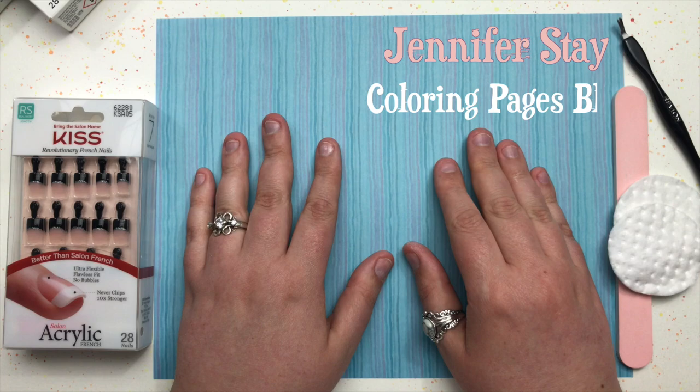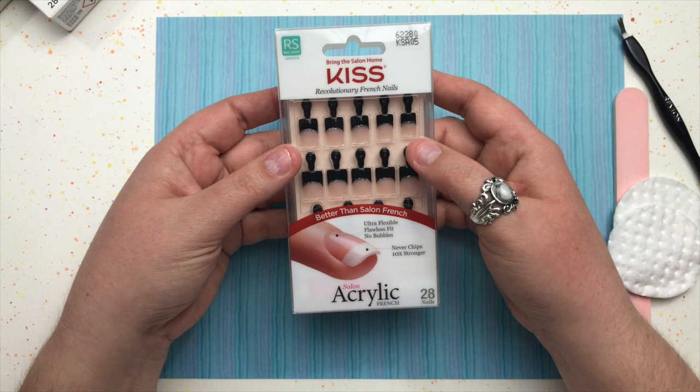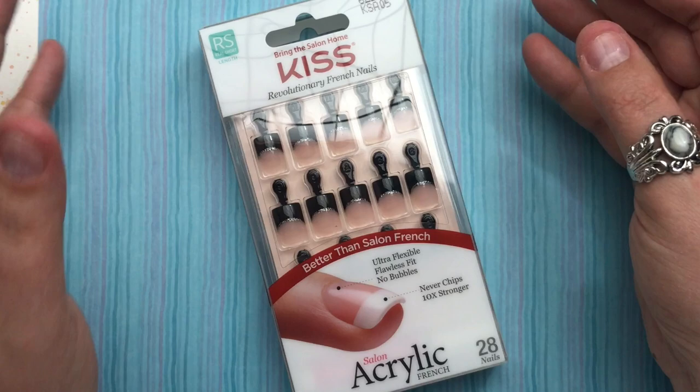Hi everyone, it's Jennifer Stacy from Coloring Pages Bliss, and I would like to introduce you to a product that I love. It's something I've been wanting to show you guys for a little while, and I talk about it from time to time in some of my videos. A lot of you ask about my fingernails.